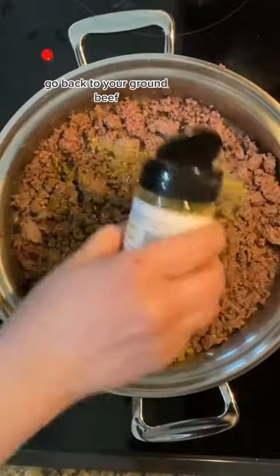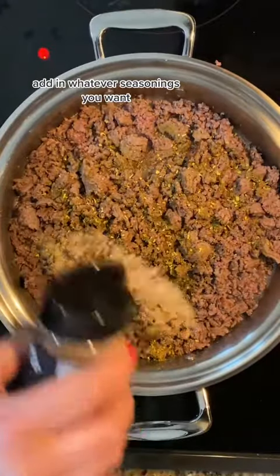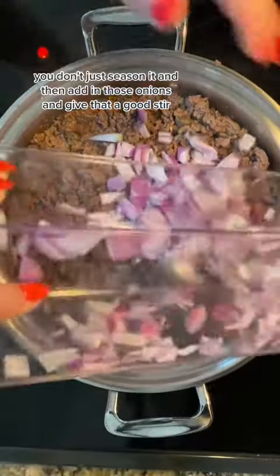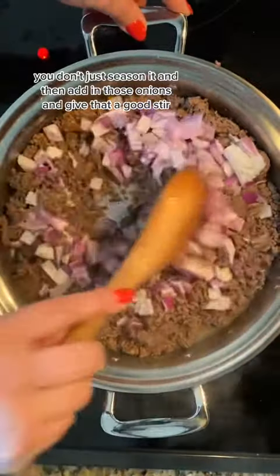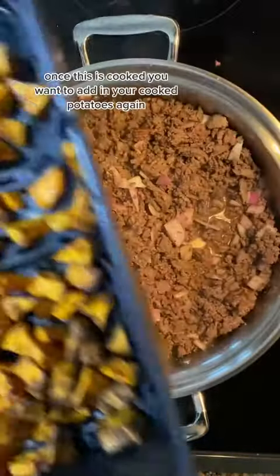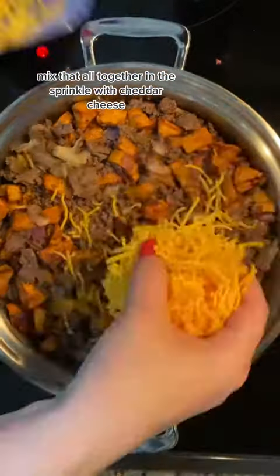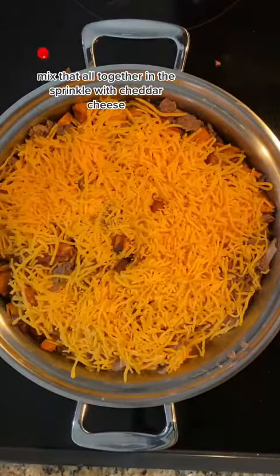Go back to your ground beef, add in whatever seasonings you want — you want to kind of make it taste like a hamburger or a steak. Then add in those onions and give that a good stir. Once this is cooked, add in your cooked potatoes, mix that all together, and sprinkle with cheddar cheese.